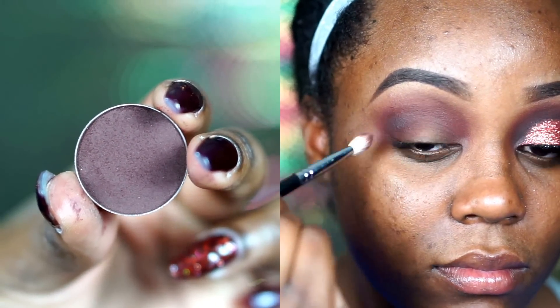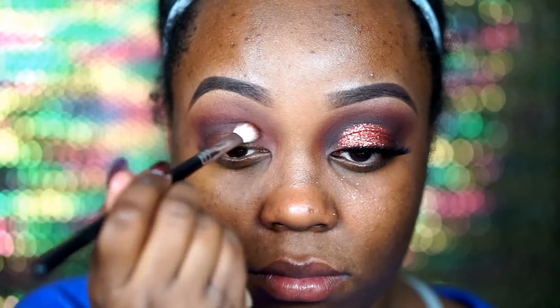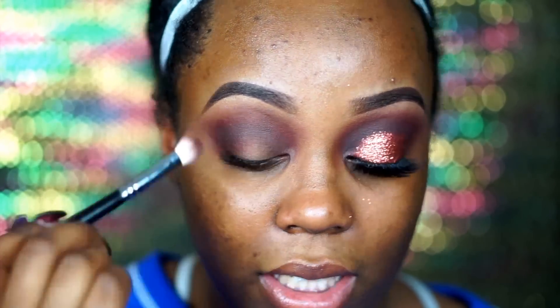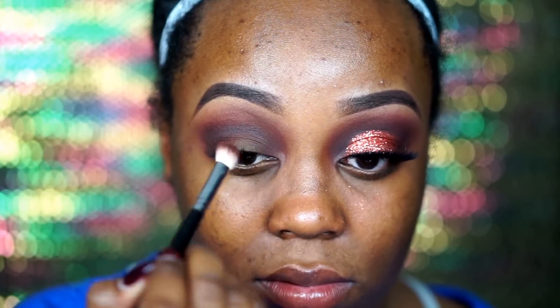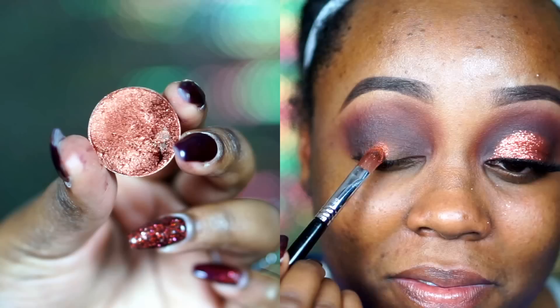Next I go in with Americano on a Sigma E25 blending brush — another Makeup Geek shadow — and start to deepen the crease with this shade. You can make this as dark and deep as I did or as subtle as you'd like. Place this all the way in the inner corner and outer corner, then go back in with the E35 with a little more Cherry Cola to make sure those edges blend together.